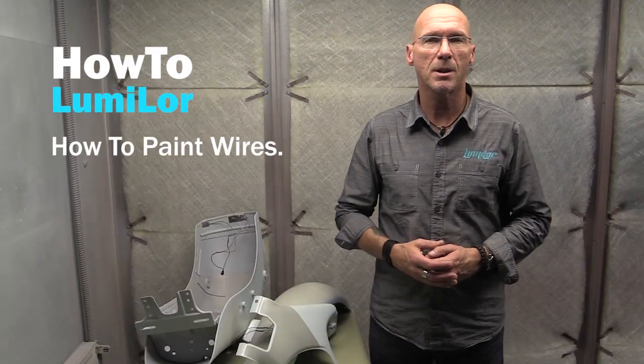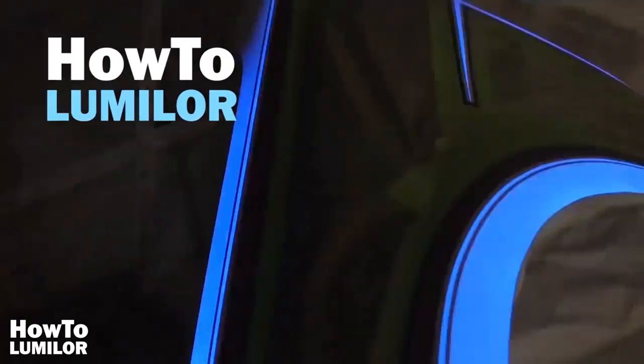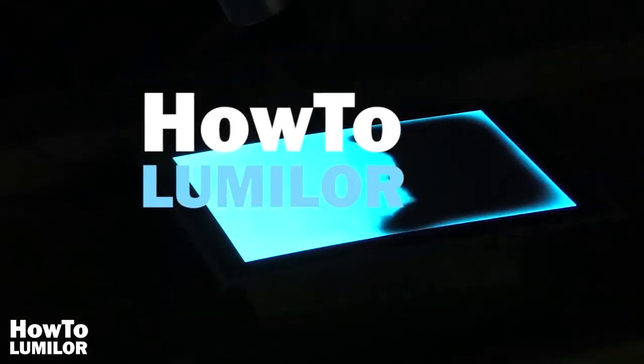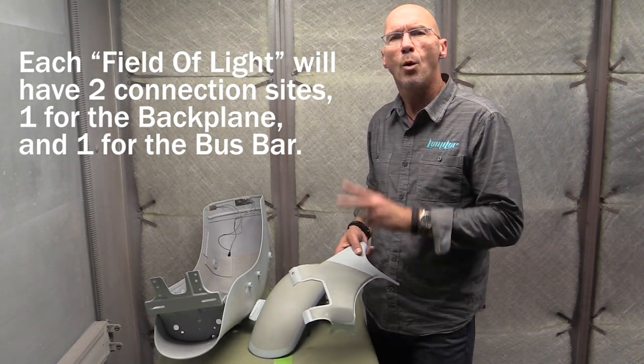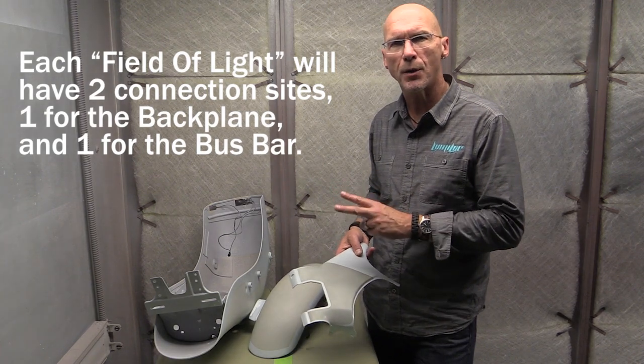Hi, my name is Scott, and this is How to LumaLore. This How to LumaLore is going to take a look at how to paint your wires. For most traditional fields of LumaLore, you have two connection sites: one for your backplane and one for the bus bar.